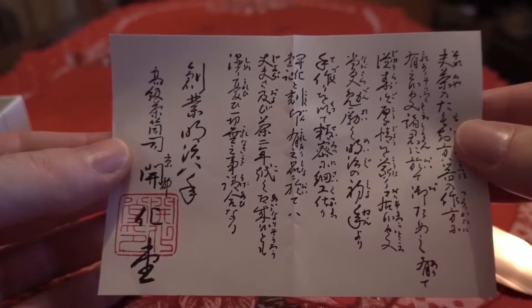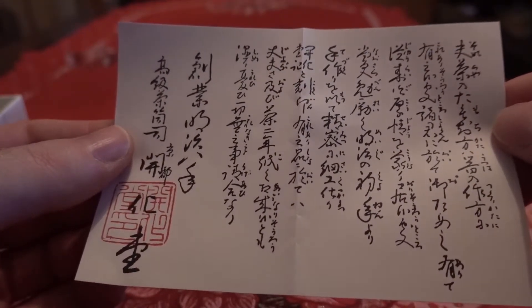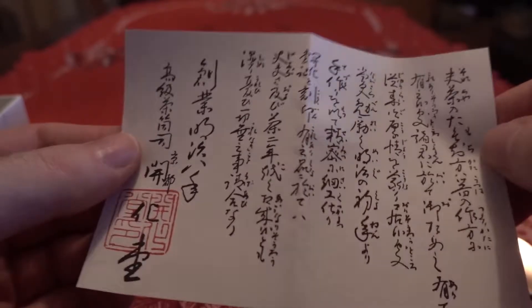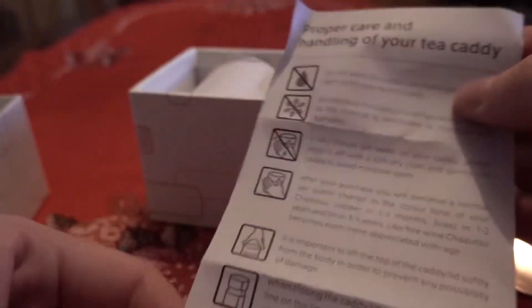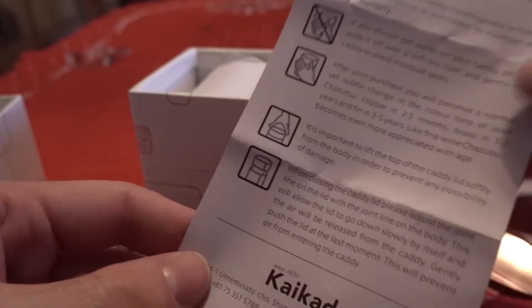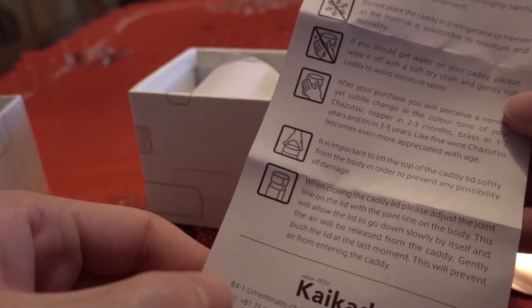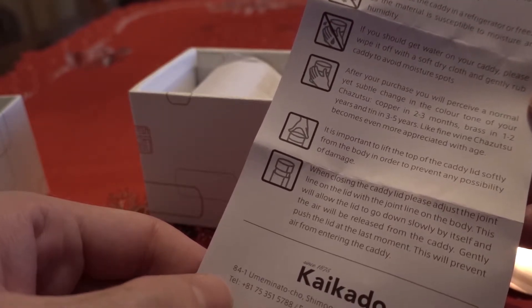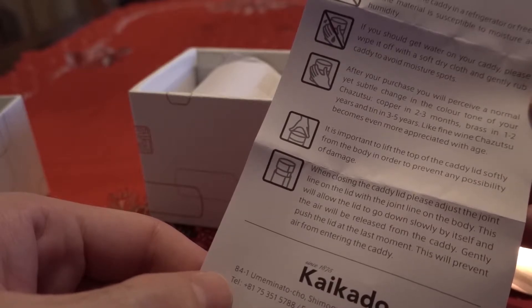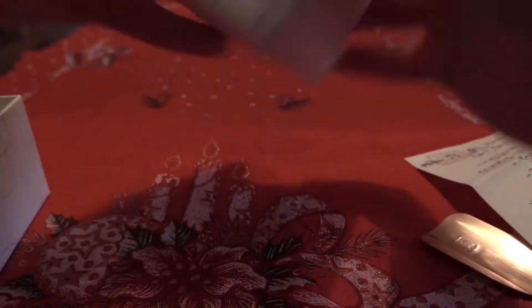I do study Japanese but it's not enough to read this. Again, the same proper care and handling of your tea caddy: do not wash, do not place in the refrigerator. This copper one will change color after two to three months, unlike the brass which changes color in years.